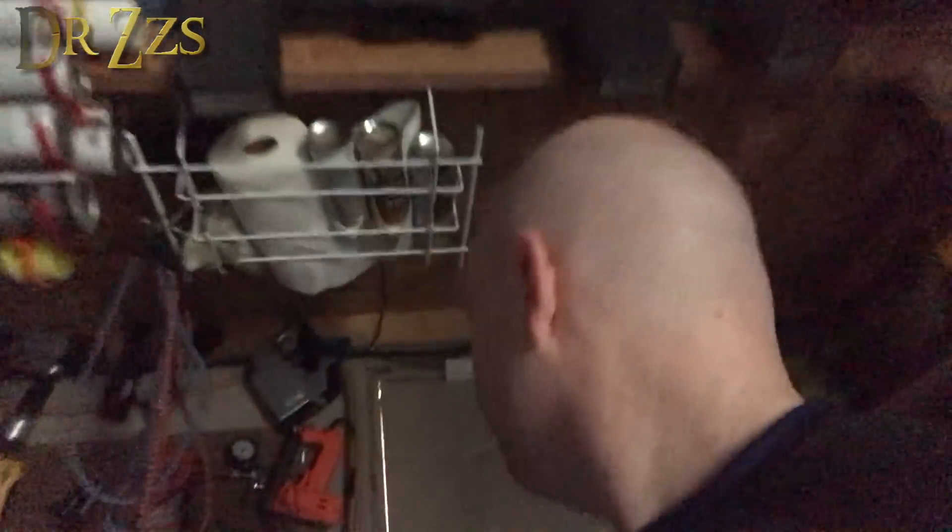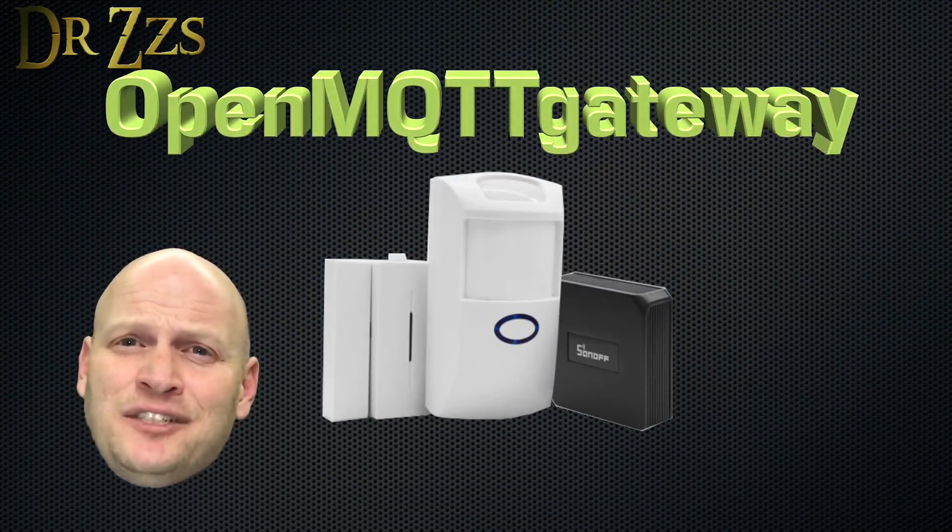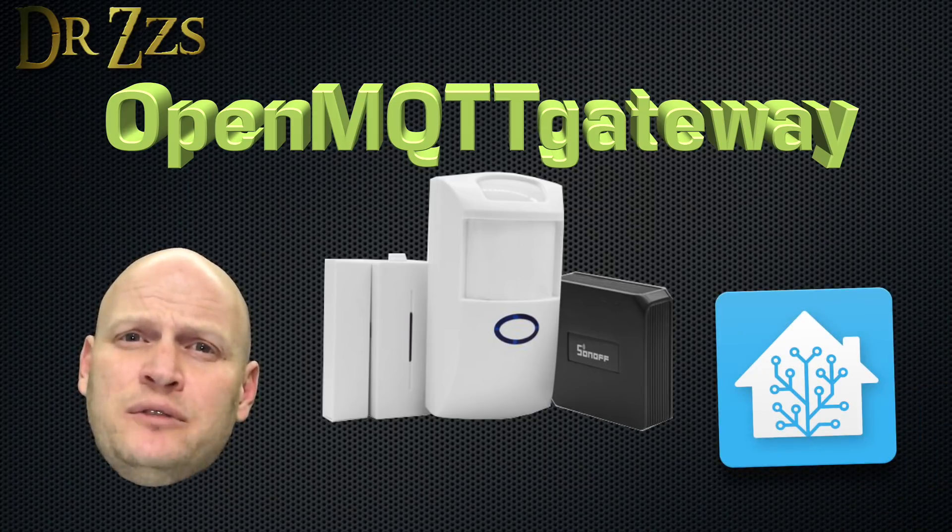Out in the garage now. Lights are off. Door sensor's on. Let's see if it works. Bingo! The Sonoff RF bridge flashed with OMG and integrated into Home Assistant with MQTT.